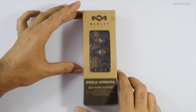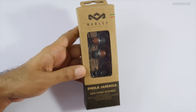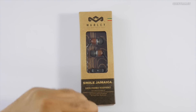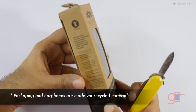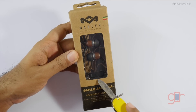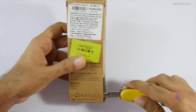Hi, this is Ranjit and in this video we'll be doing the unboxing and review for the Marley Smile Jamaica earphones. These are budget-oriented earphones from Marley and the unique thing is that they are actually made up of wood — they use earth-friendly materials. There are two models: one with a microphone, which is the one I have, and one without.